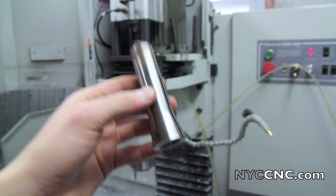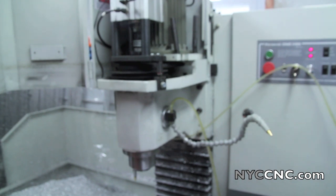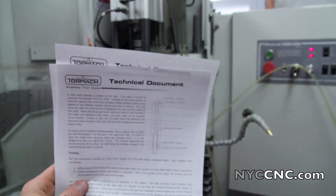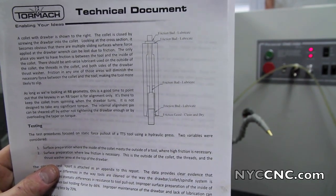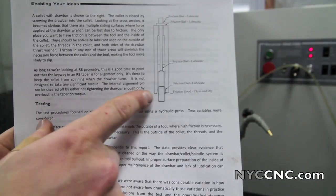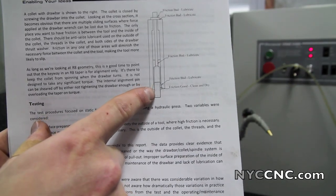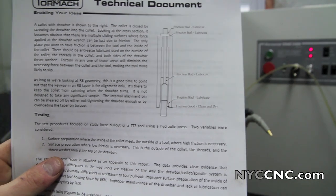I've got another collet, so I'm just going to replace it. What I want to talk about today is in this document there's a diagram, and you can see where you should have friction — which is only one spot — which is between the inside of the collet and the outside shaft of the TTS tool, and everything else should be lubricated.